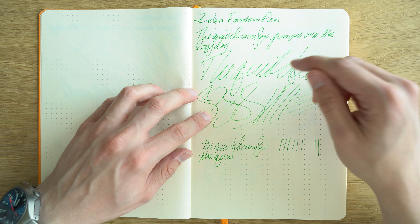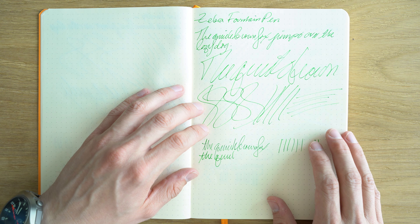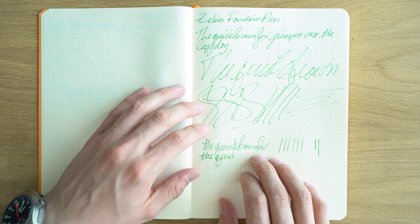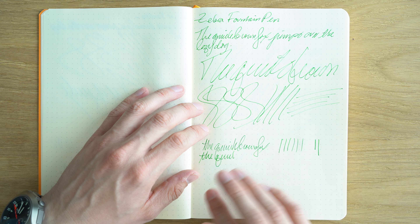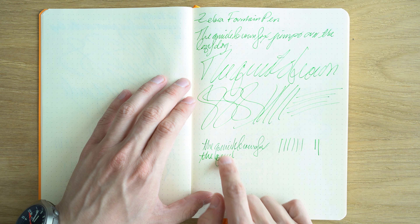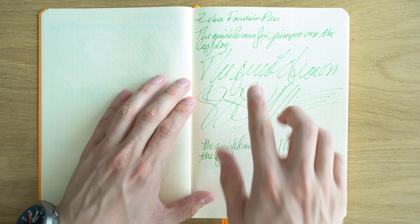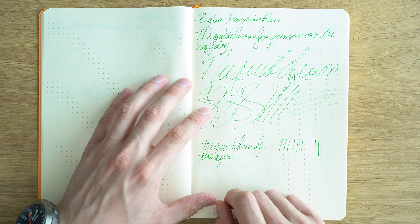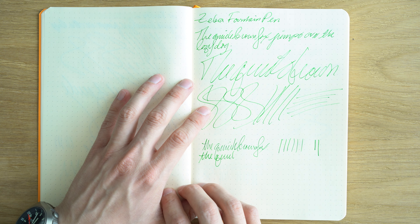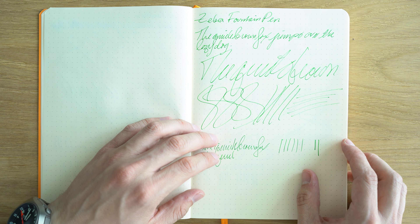Going on to the Zebra fountain pen — I've had a couple of these before and I've had good performance with all of them. Again, this has the same nib as the Nakabayashi Art Navi. Scratchier for reverse writing — you don't really get a huge benefit from the reverse writing. This is also the medium, the 0.6 millimeter. I'd say it's a close second in terms of the disposables to the Pilot Varsity.